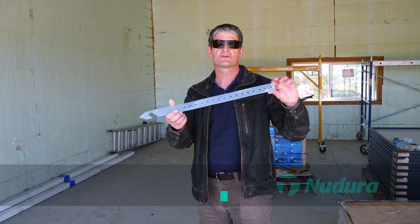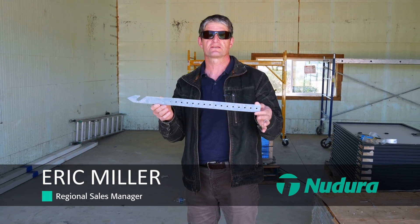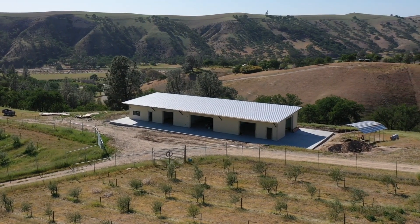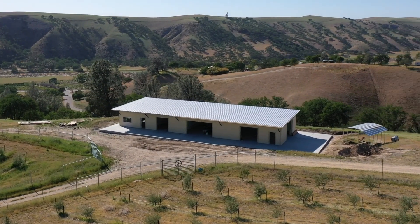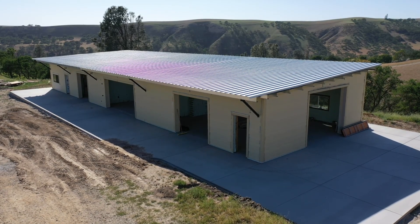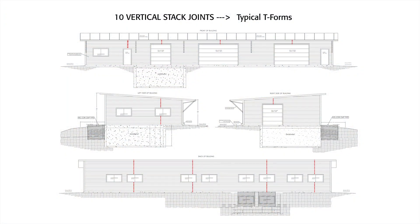This is the Nudura T-Strap. It is a relatively new accessory, and this project used these T-Straps with great efficiency. One of the reasons it works so well is that it actually eliminates the need to have multiple vertical stack joints in a building like this.